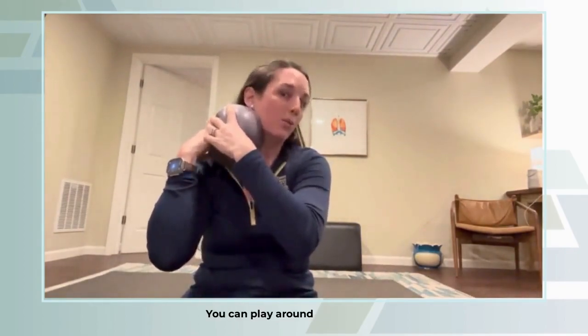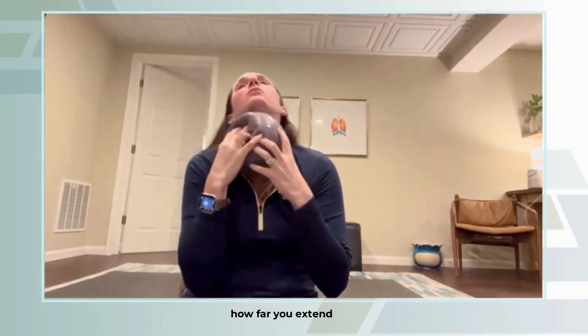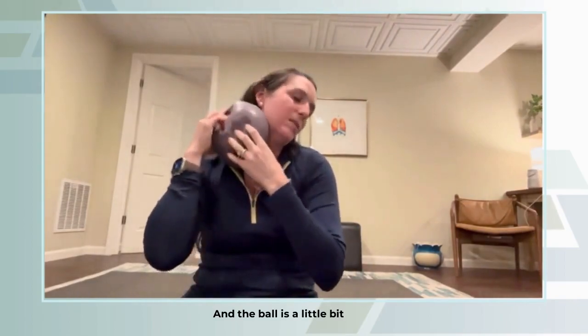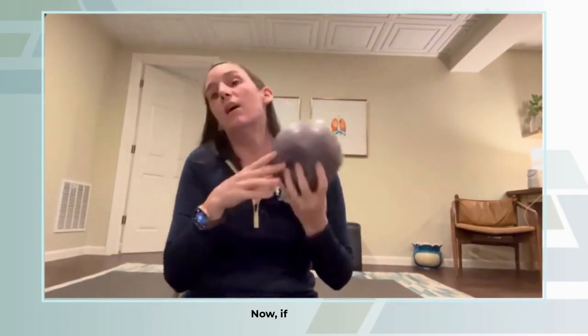You can play around with how far you flex your head when you come to the side, and how far you extend over. It's just like a nice wringing out of your neck. The ball is a little bit tacky so it can kind of stick to that area. It takes a little bit of effort to do that, and sometimes if you have a lot of pain in the neck, it's not going to be very comfortable to move it around that much.